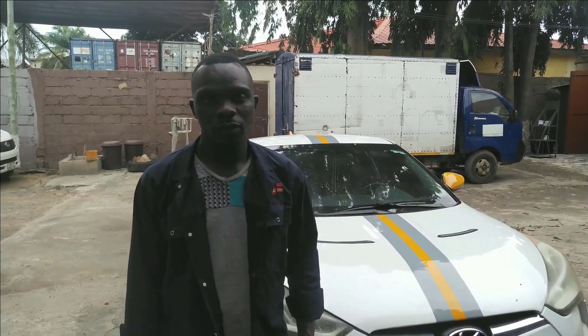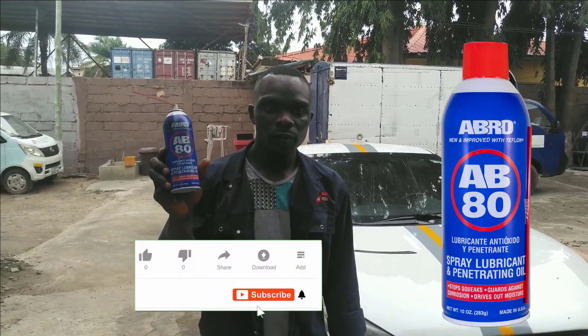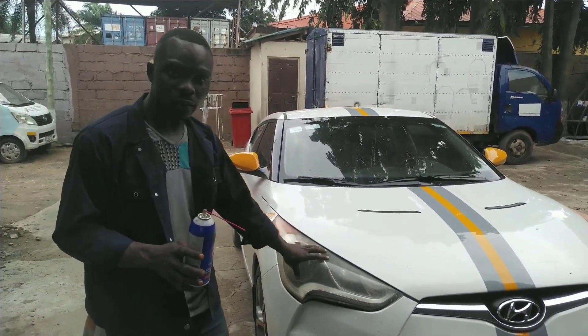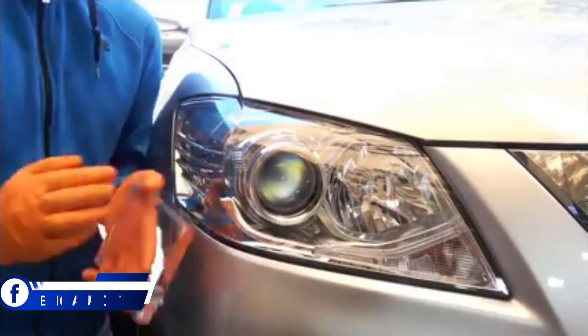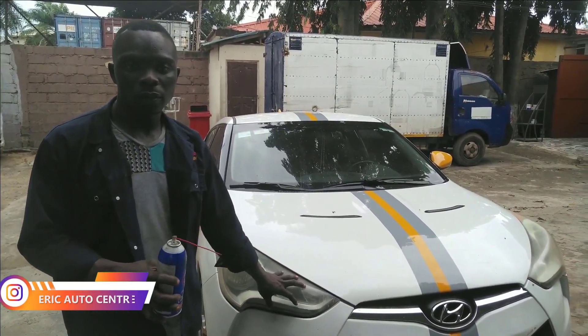Welcome to Eric Auto Center. Today I'm going to do this tutorial for you on how to restore your old headlight into new without changing it. By using the AP80, we're going to try to restore this headlight. You can see how it has faded, but after I finish, this headlight will turn into new. And this is how we are going to do it — you can do it yourself and save a lot of money.